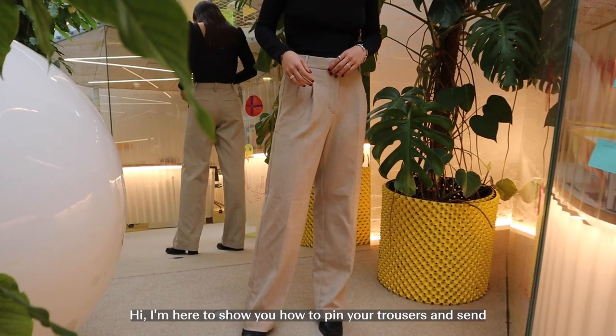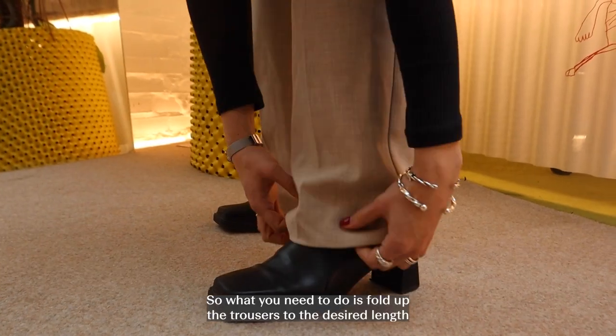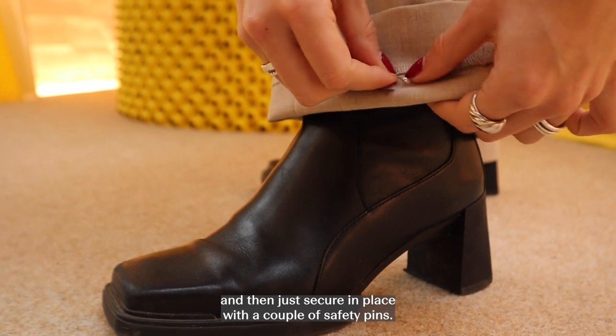Hi, I'm here to show you how to pin your trousers and set them to be serviced with Save Your Wardrobe. As you can see, these trousers are just a little bit long, so what you need to do is fold up the trousers to the desired length and then just secure in place with a couple of safety pins.